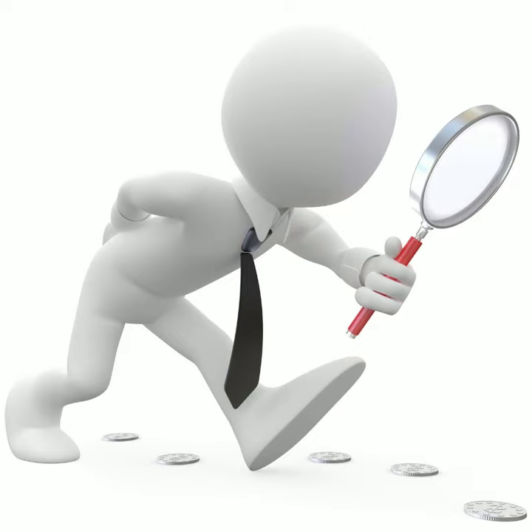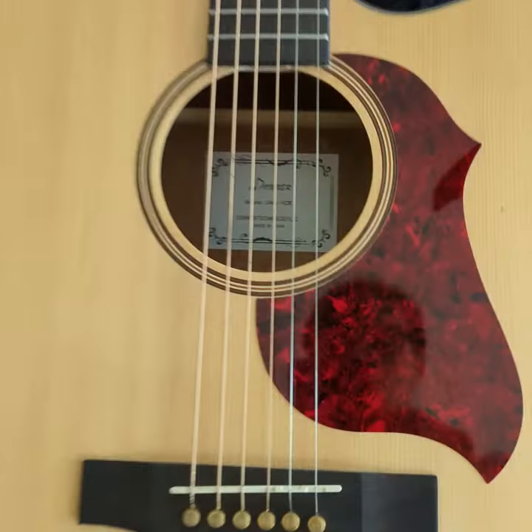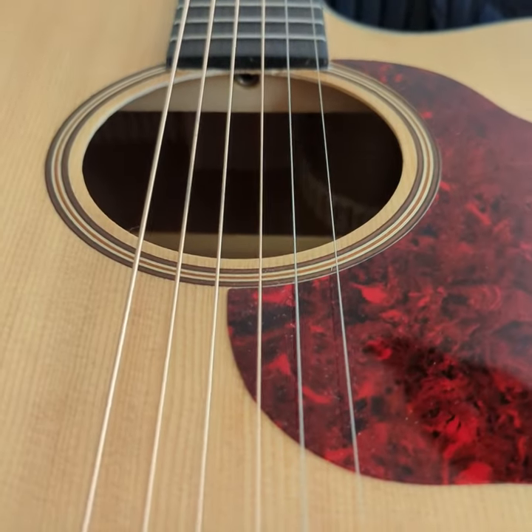Truss Rods 101: how to do a truss rod adjustment. First, find where you adjust your truss rod. This will either be at the headstock at the top of the neck, or at the heel of the neck where it meets the body.